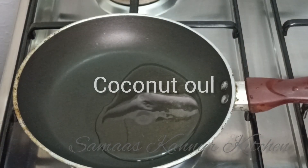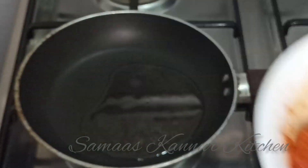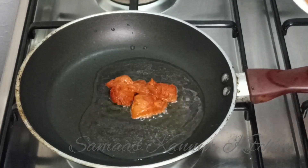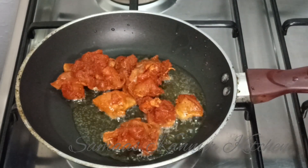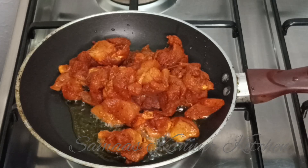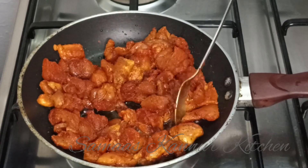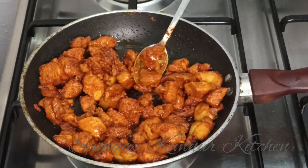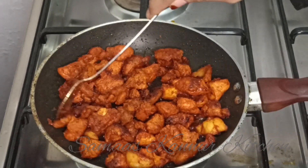We are ready to put a chicken fry in the pan. We are ready to put coconut oil in the pan. We are ready to put the chicken in the pan.